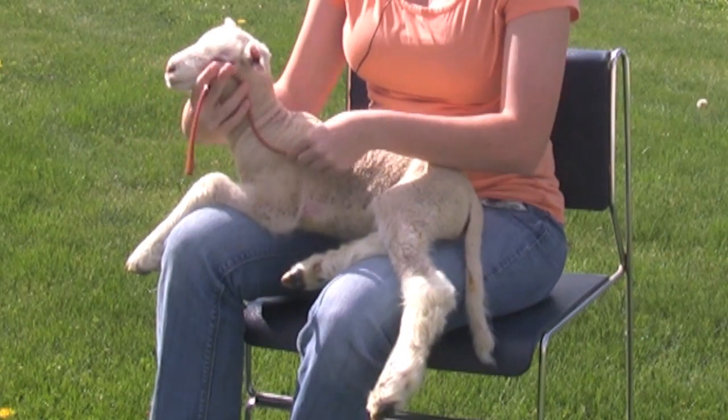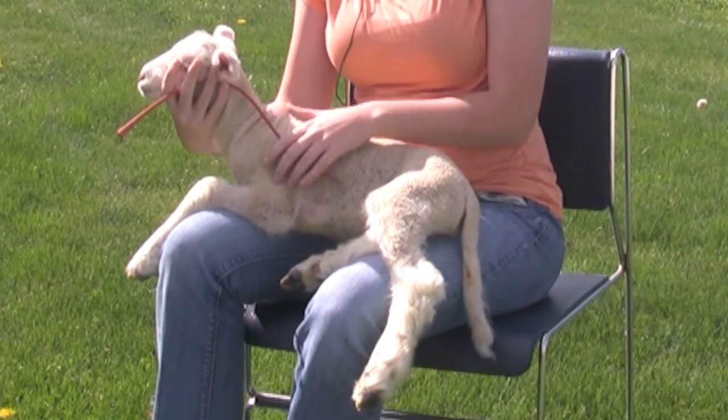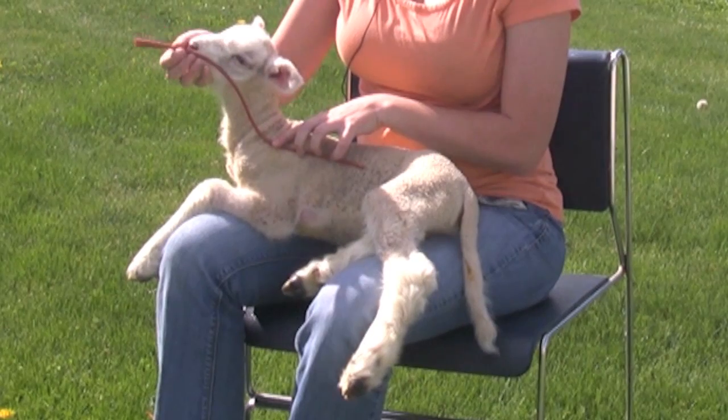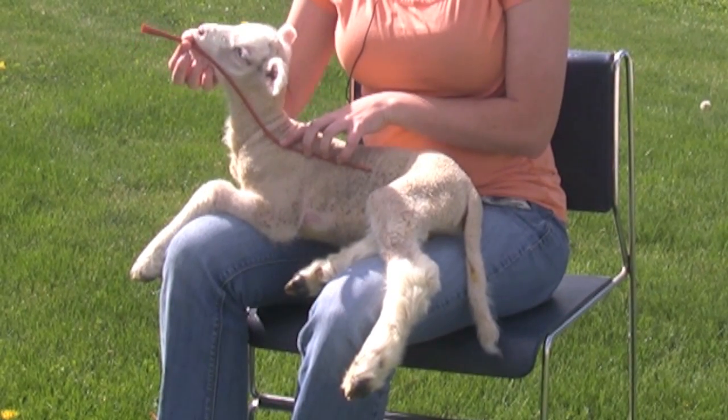To determine how far into the stomach the tube must go, lie the tube along the lamb's body so that it reaches the last rib. This will give you a reference point on the tube when you insert it and begin feeding the lamb.